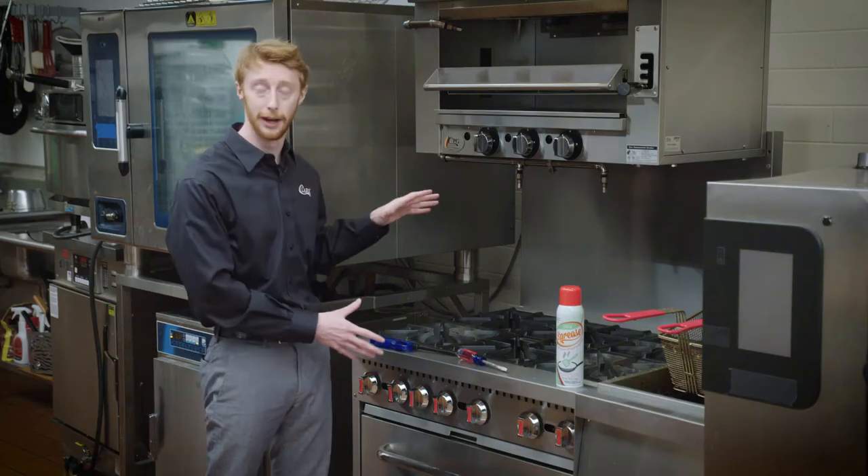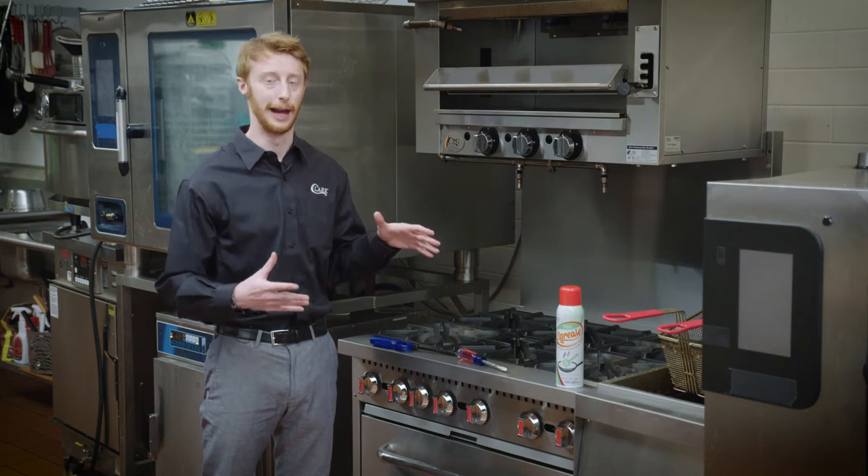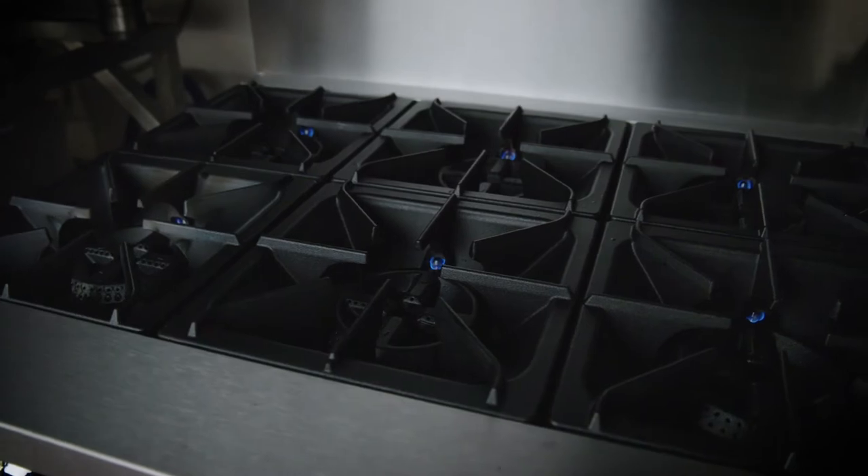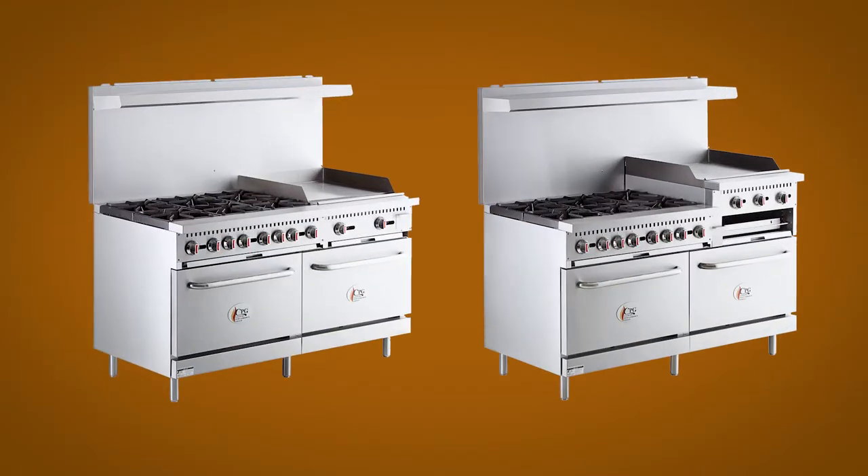CPG offers range ovens in multiple different configurations. This one that I have here is a six top burner. However, we also have models with a griddle top and as well with a broiler.